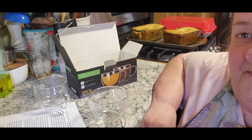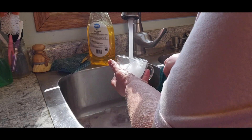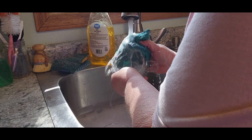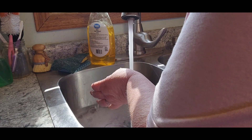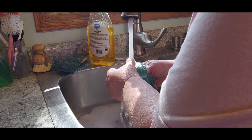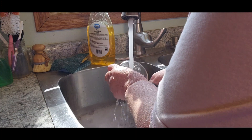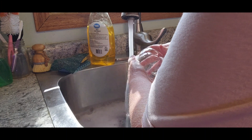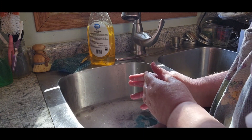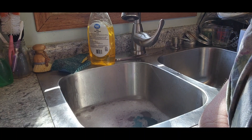I'm going to use soapy water to show you how easy they actually clean up. I really like that they're very very lightweight — actually some of those mugs, especially since I've been having trouble with my thumbs, can get to be kind of heavy. So let me make some coffee and we'll be right back.